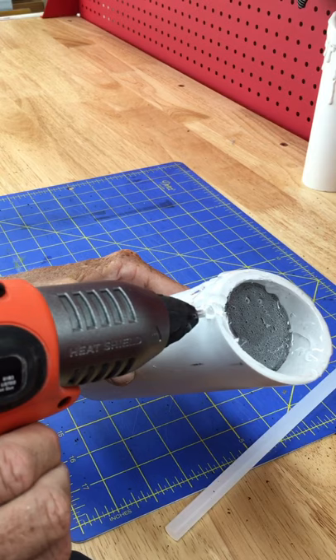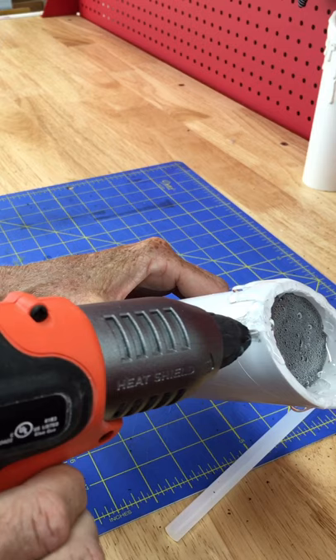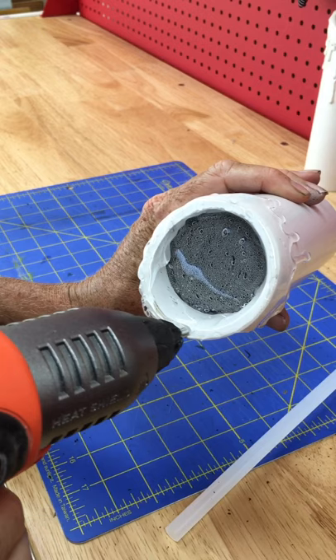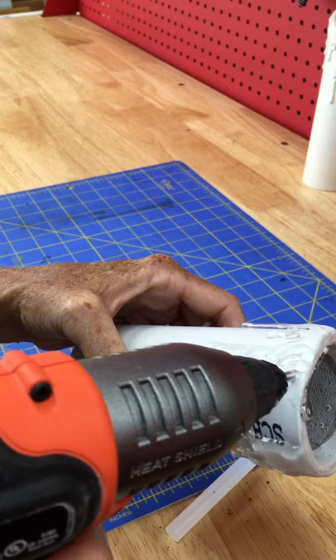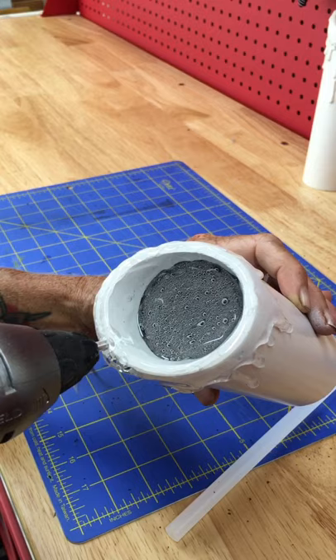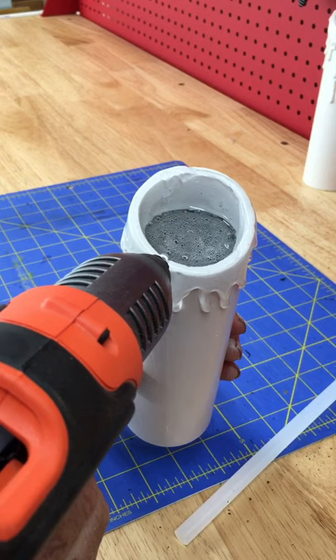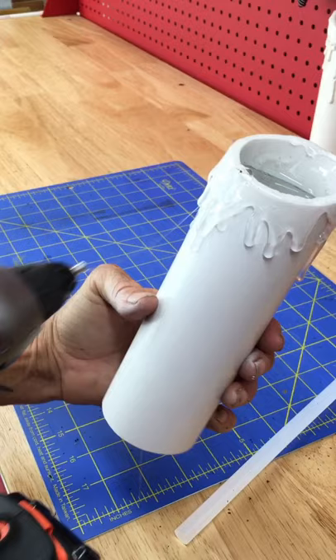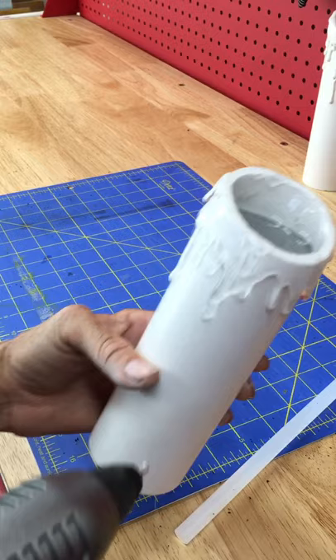Don't be shy with the glue — just go for it. I buy hot glue sticks by the case now. That's gonna start melting down into itself. If you want to add extra drips you can add more on top to build more layers. It's best to do it while it's all still hot and melty.